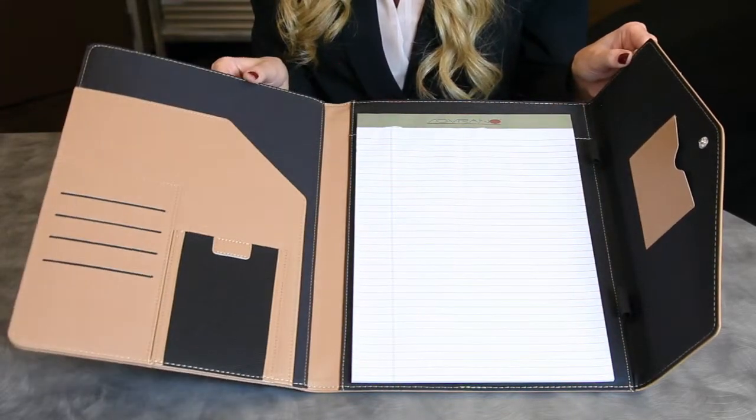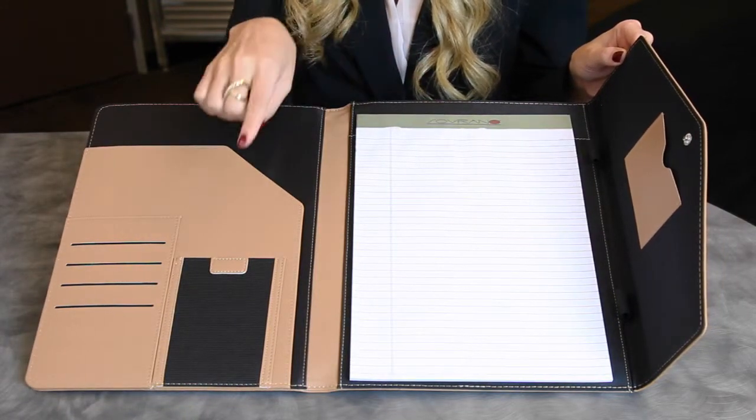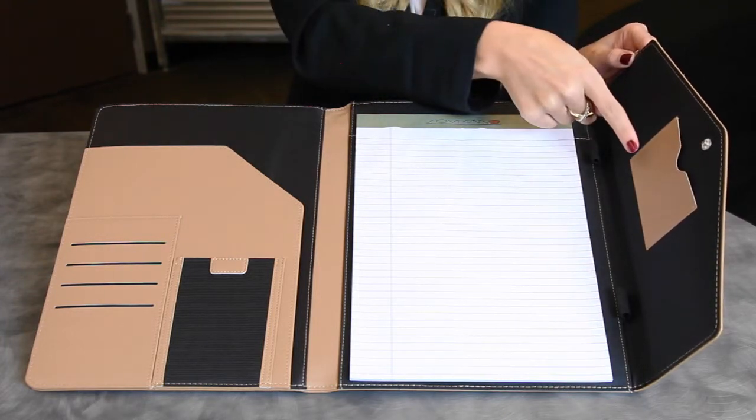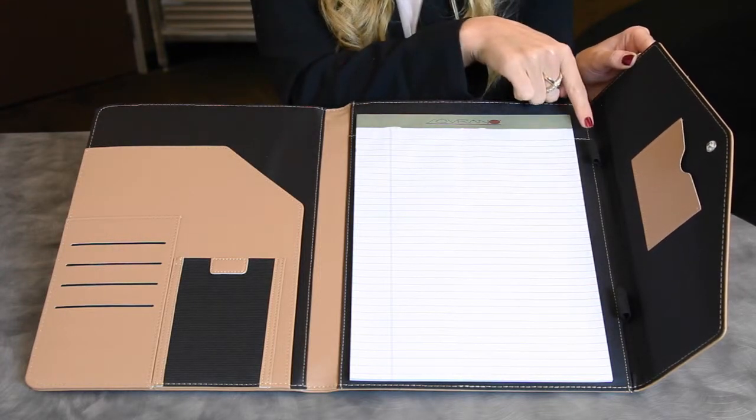Once open, the inside features a replaceable Sovrano letter size 40-page writing pad, a cell phone pocket, file pocket, ID pocket, 4 card pockets, and 2 pen loops on the side.